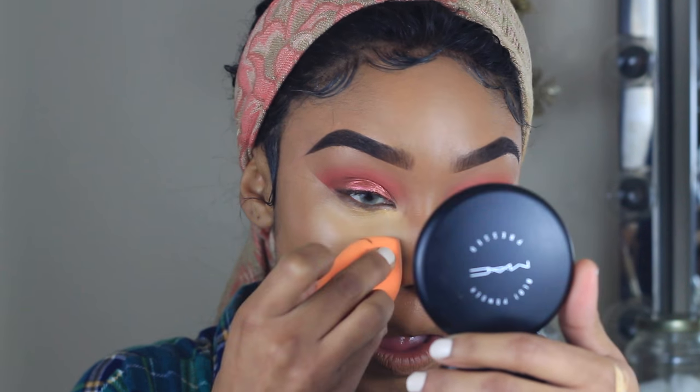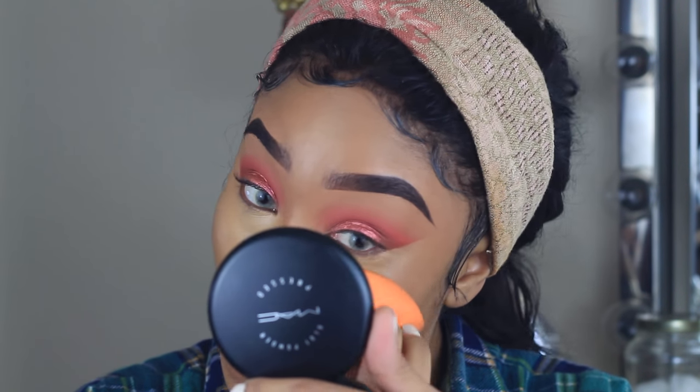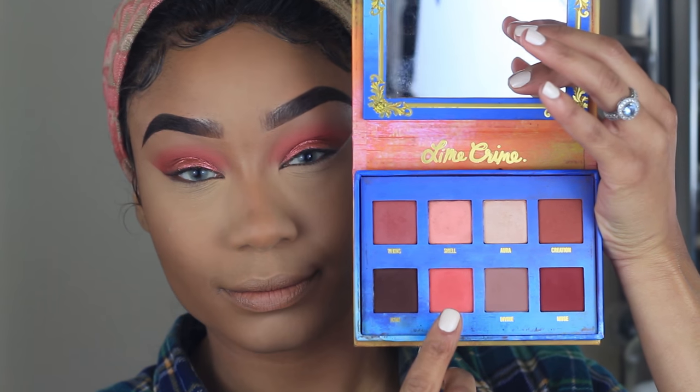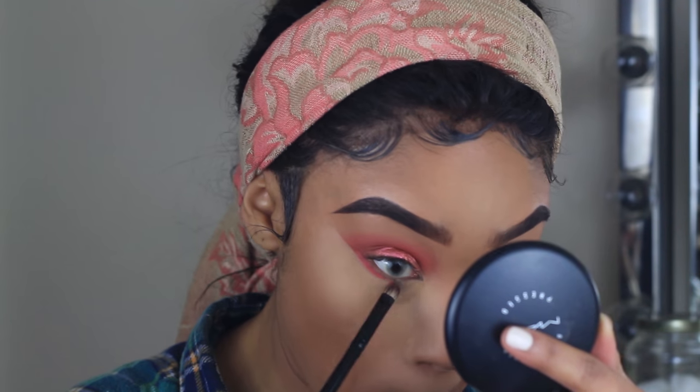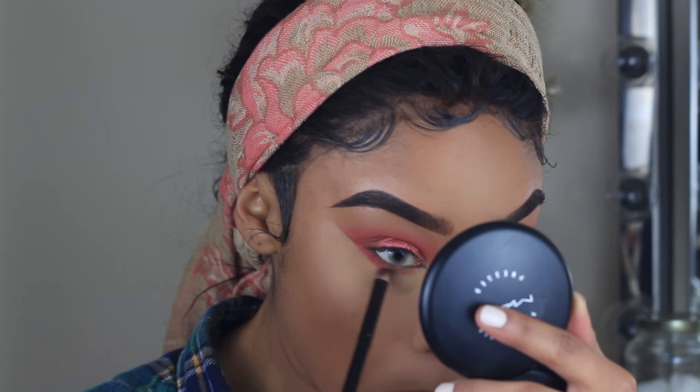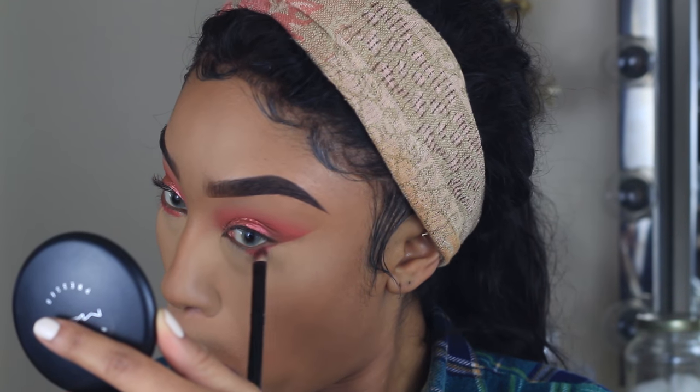My camera might have died when I was baking my under eyes because I didn't see any footage when I went to edit, so I'm going to skip over that part. I did use my Laura Mercier Translucent Powder. Then I'm going to go ahead and start on the lower lash line using Rebirth and Candied Peach.